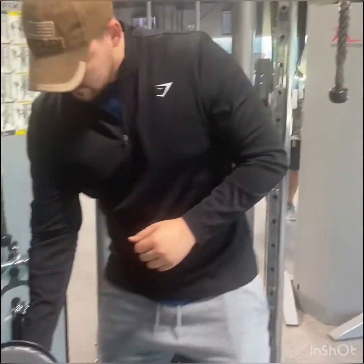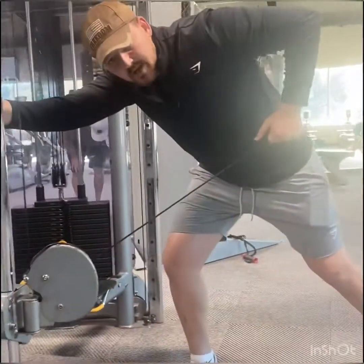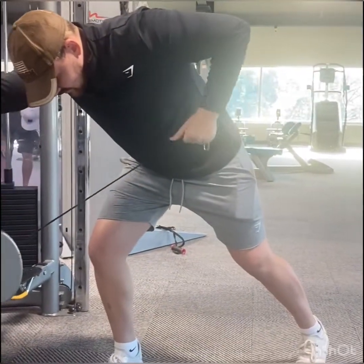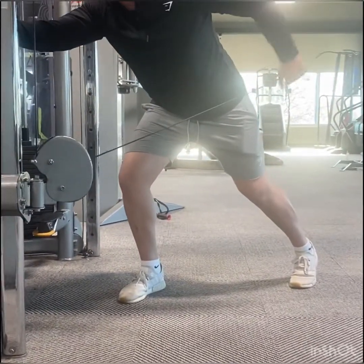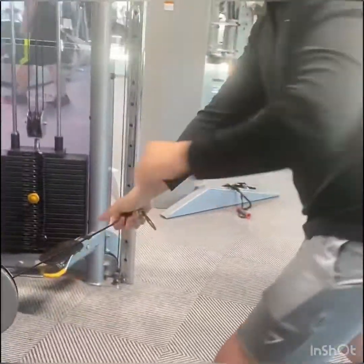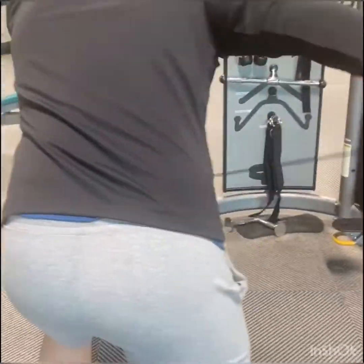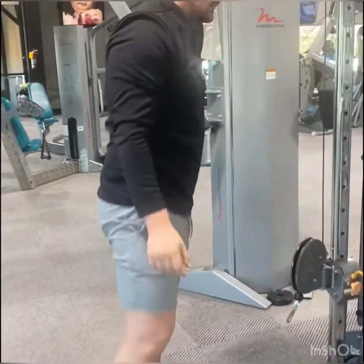We have another exercise as well — these are called tricep kickbacks. I'm going to kick back my elbow and kick it up. Isolation and form. You can always switch it to the other side. Figure out your weight — see which is more efficient, whether you need to go heavier or lighter. Don't sacrifice your technique or your isolation. Thank you.